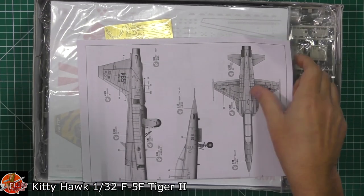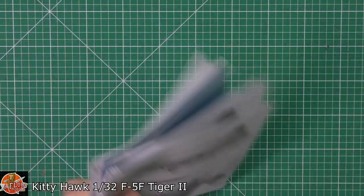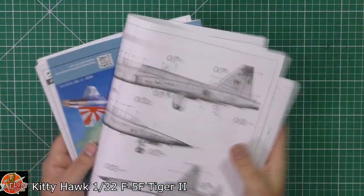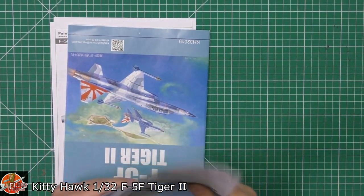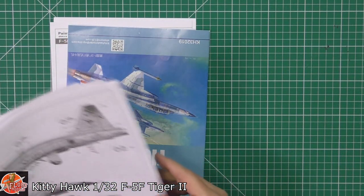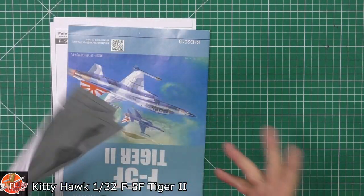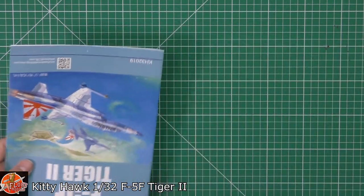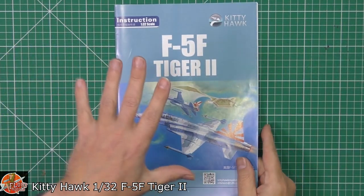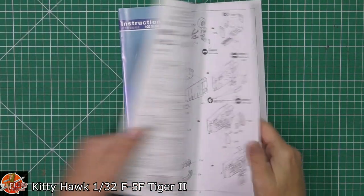We do have to say that this is actually a pre-production sample, hence the instructions are a little bit all over the place. John gets these kits, test builds them, and then is kind enough to give them to me to review as well. You'll get the proper version — that explains why we've got some printouts. Normally they'll be included in the booklet but because this is an early one it's obviously not in there yet.